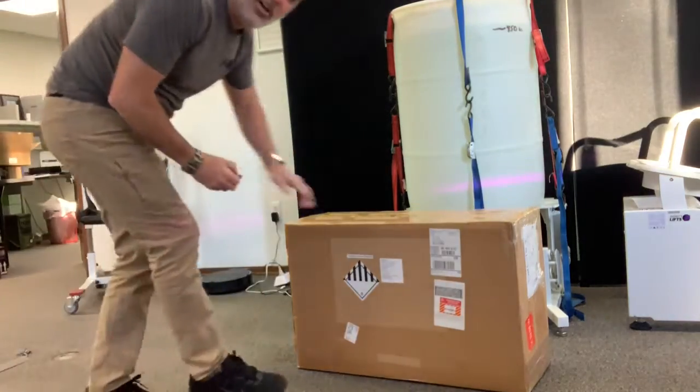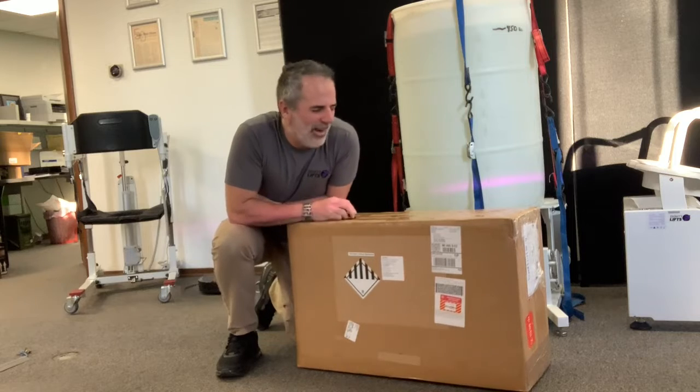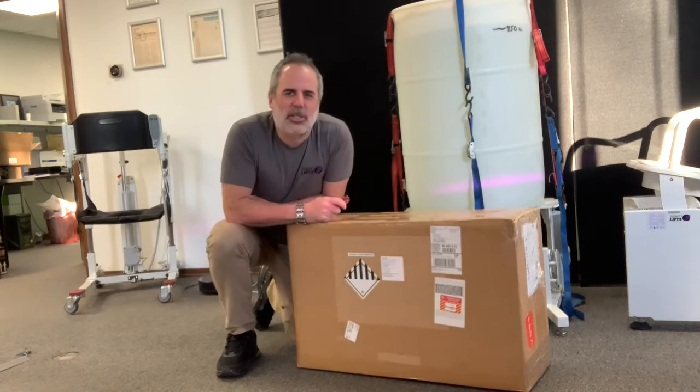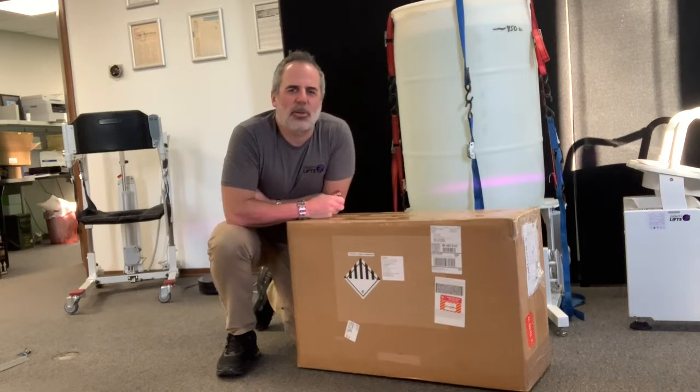Hi everyone, my name is Tom and I'm about to do an unboxing of a new toy. It is the Unitree Robotics Go 2 Pro unit.